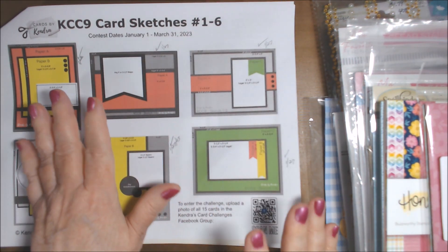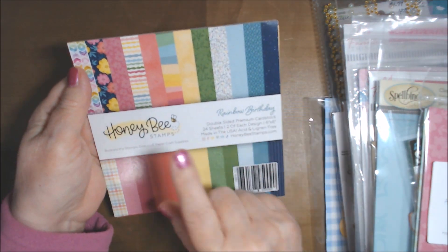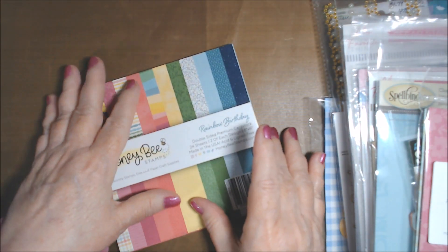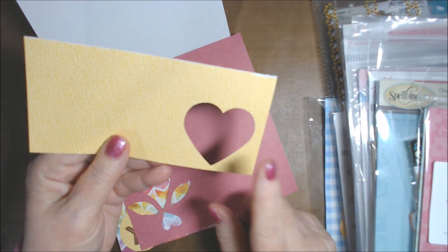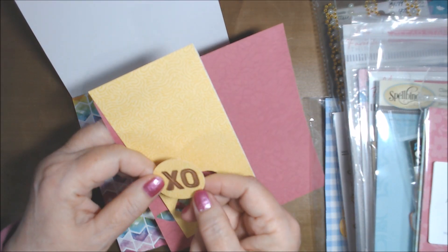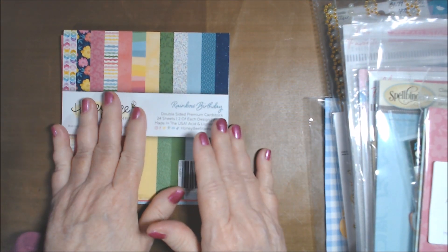I'm going to show you what I used, and then I'll show you the cards. Not too long ago I bought this Honey Bee Stamps Rainbow Birthday paper pack. I took out 6 sheets of that, but I ended up using some extra sheets too — you can see I punched and die cut some things. I did use cardstock, mostly Stampin' Up. I also used some paper I've had since 2017 from Tuesday Morning — the only color I used from it was this pale, pale blue.